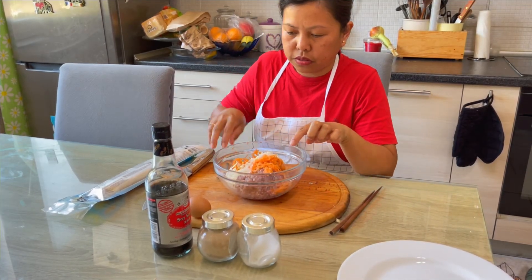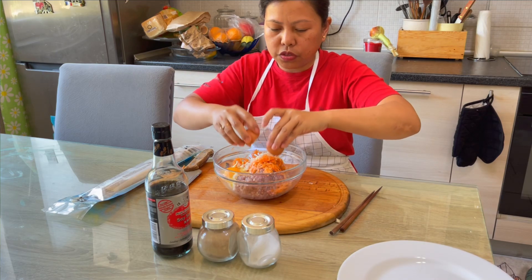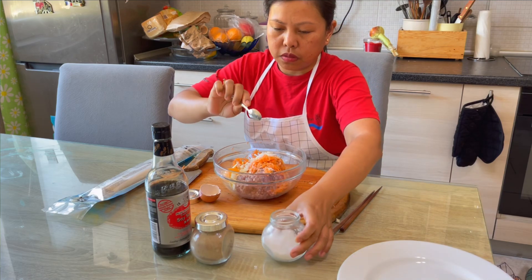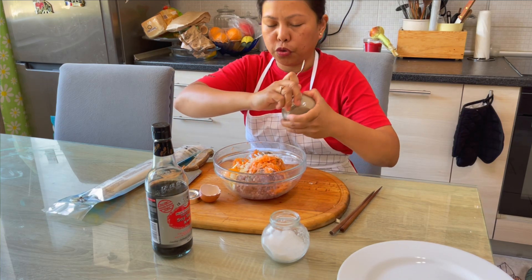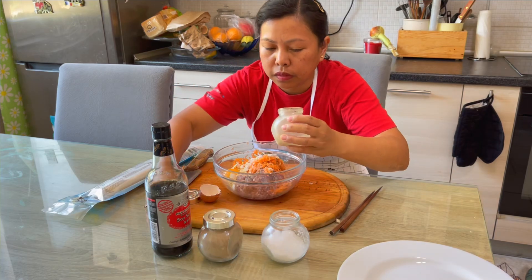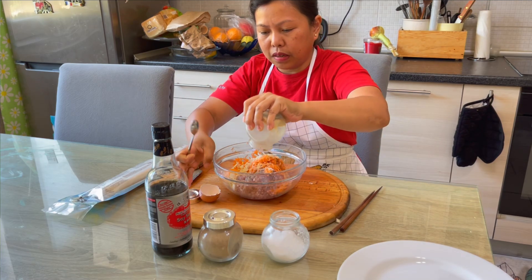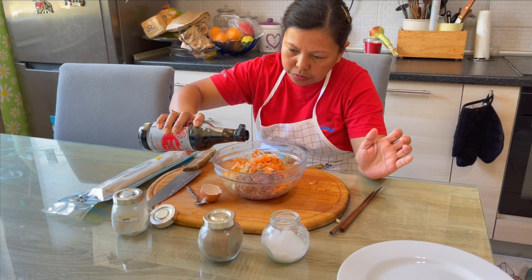Alright, my onions and carrots are here. Now I'm adding egg — the egg is just to bind the meat — then salt, pepper, garlic powder, and soy sauce. Soy sauce has a lot of flavor so it's one of the best flavorings.